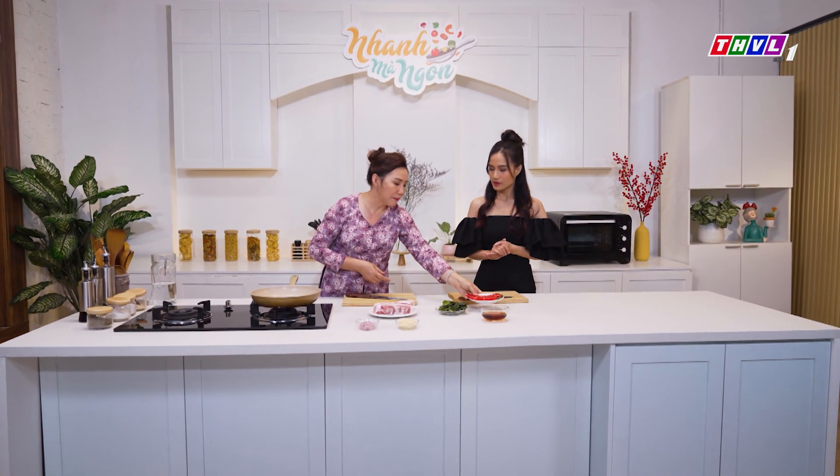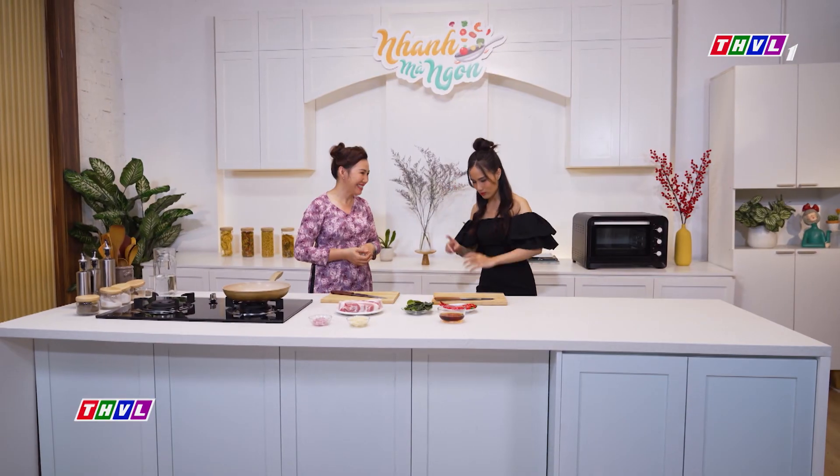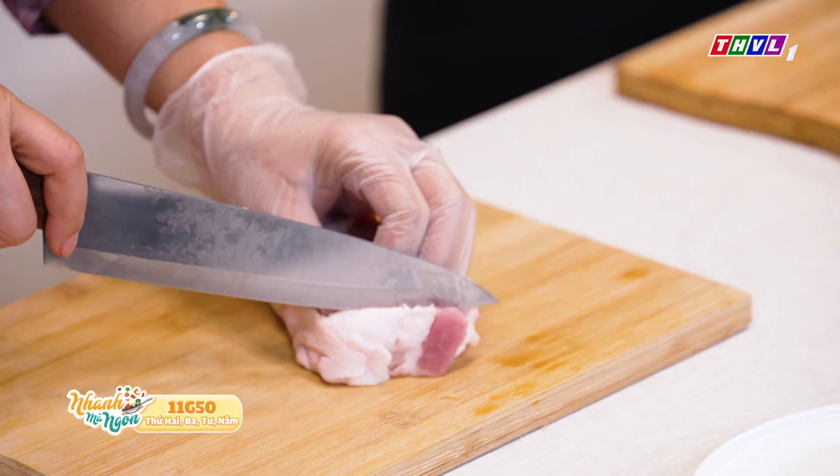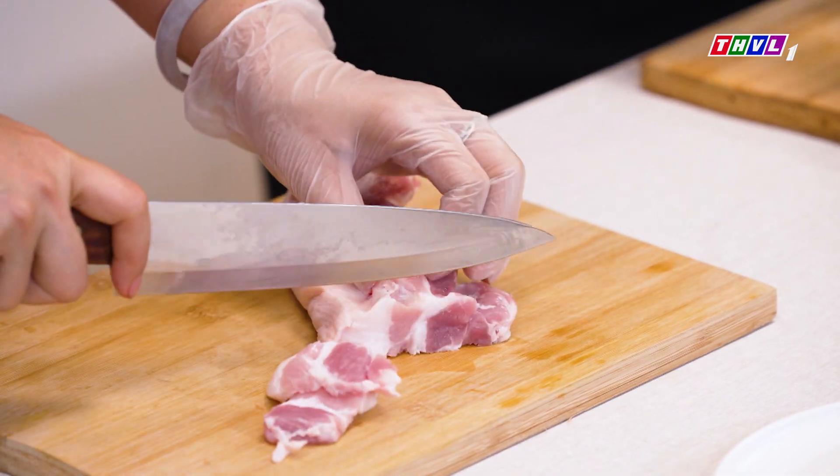Bắt đầu thì mình sẽ làm từ cái gì dạ cô? Cô sẽ nhờ Thùy bầm ra cho cô một trái ớt. Còn ba trái kia thì mình sẽ sắc khúc khoảng 2cm. Hôm nay con có nhiệm vụ quan trọng là bầm ớt. Trong lúc này cô sẽ sắc thịt ra. Ở đây thì mình sẽ chọn thịt ba rọi, vừa có nạc có mỡ, mình ăn sẽ ngon hơn và đỡ ngán hơn.